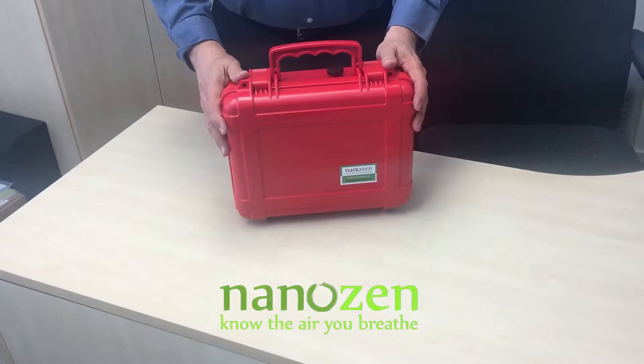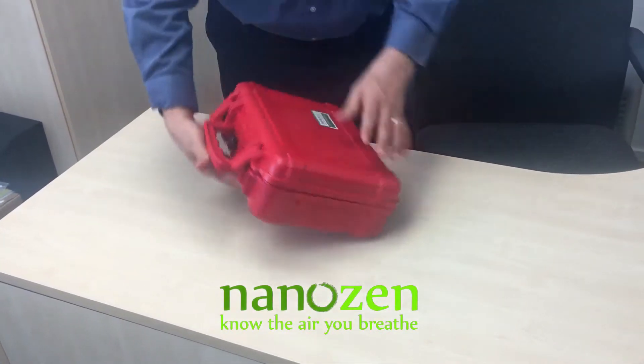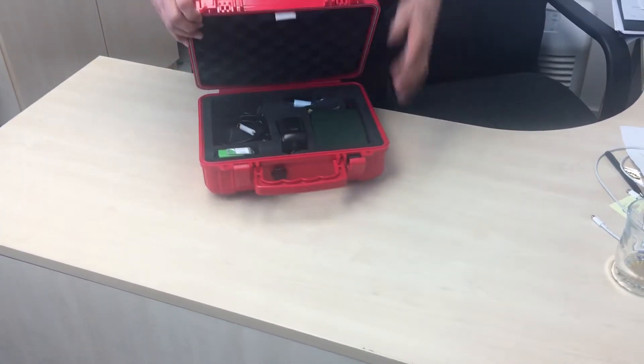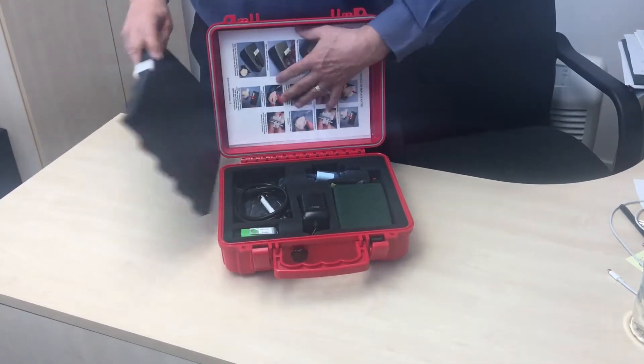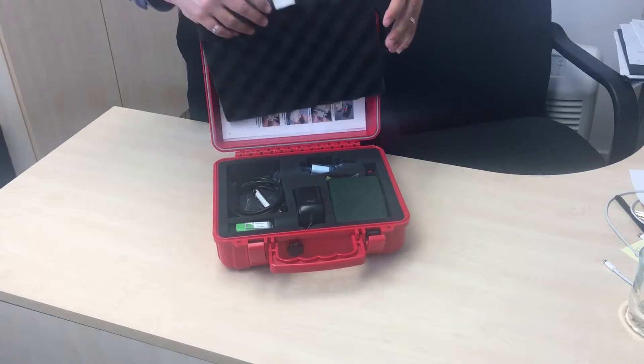This is the Nanozen single kit unit. When you open the case, the first thing is the quick start guide and the instructions. Any documentation is contained in the lid.